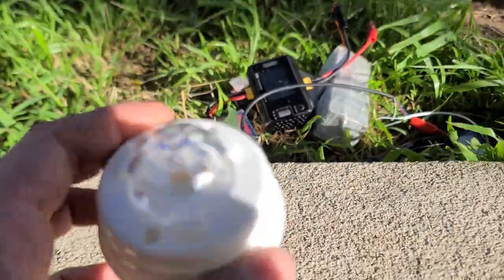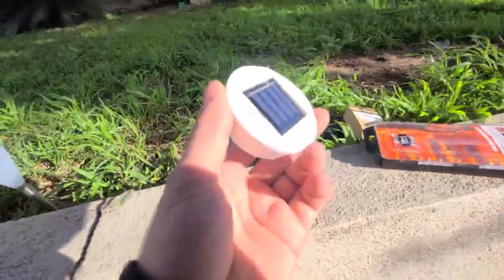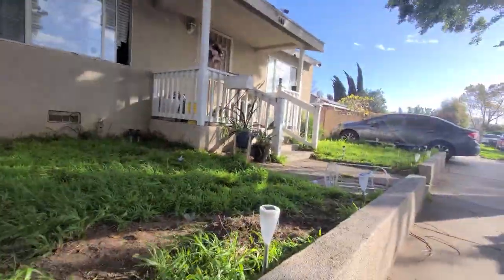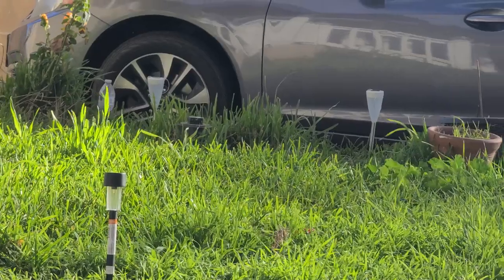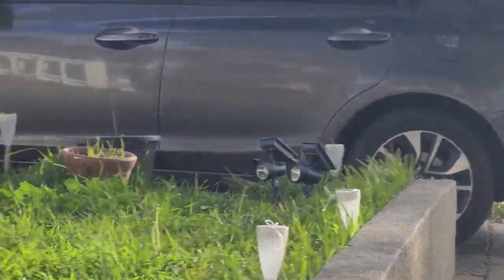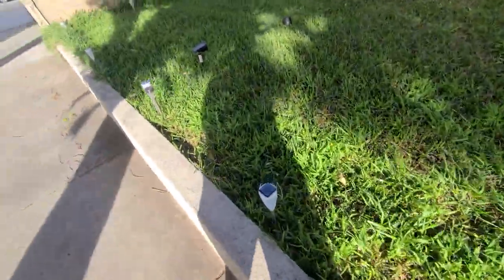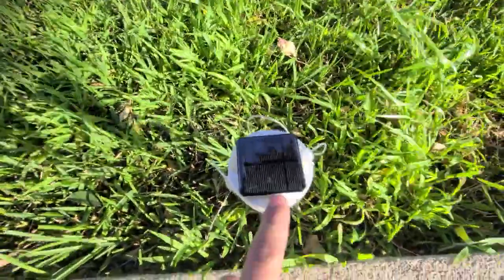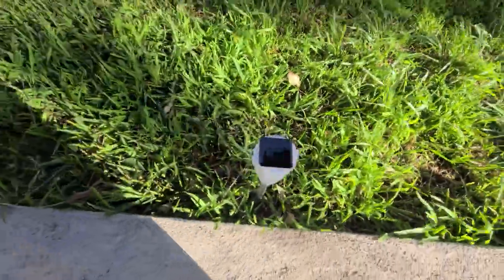That's going to be an interesting video. I have these solar lights I bought, and I don't get a lot of sun in my yard. The ones over there last all night — they get sun about 8 hours of the day. But these ones don't. So I just changed the solar panel on this one, with a regular battery on it, to see if that makes it last longer.